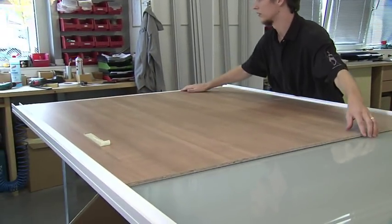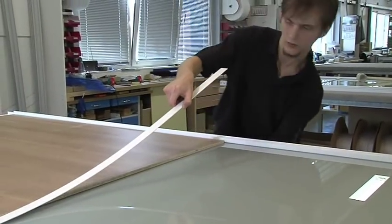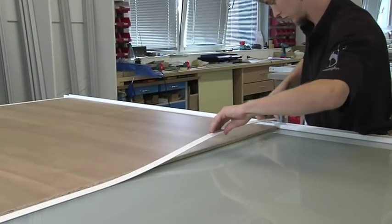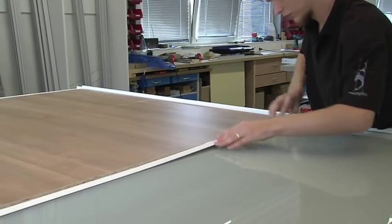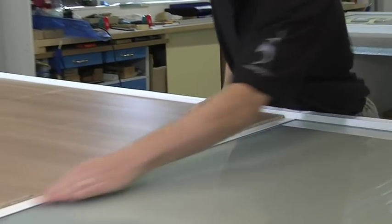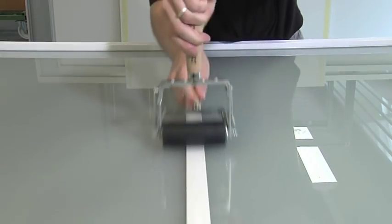The elegant design of the matte white panels is accented with applied decorative bars. A template is used for precise positioning, and the decorative bars are applied by means of a special adhesive band and fixed by applying pressure with a roller.